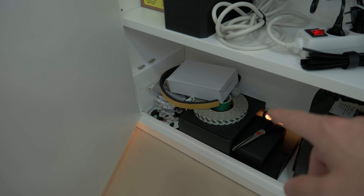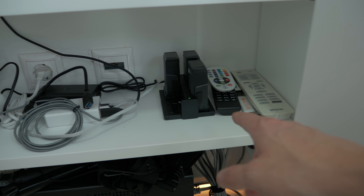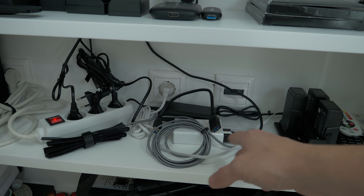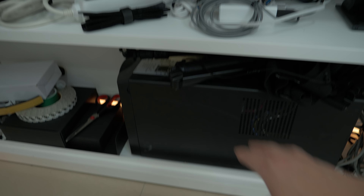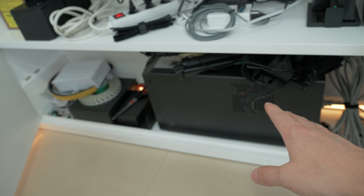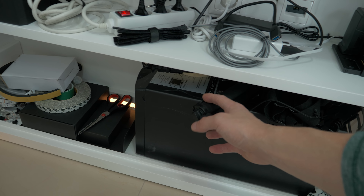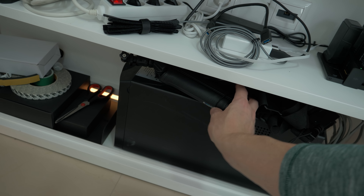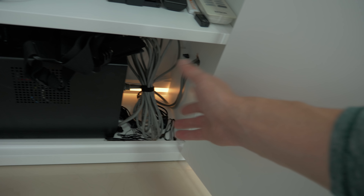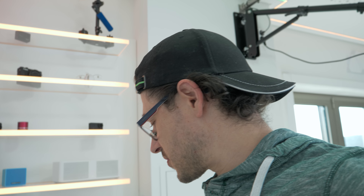There's more camera gear, LED light accessories, and I'm charging my DJI drone batteries with a multi-charger that handles several connections. This is my UPS — all my main power is connected to it. I also keep GoPro supports, network cables, and all the everyday-use stuff here, hidden and safe to keep a clean look in my setup.